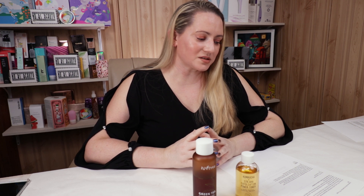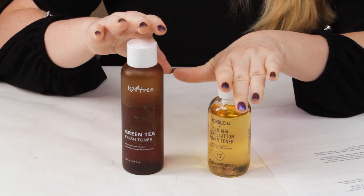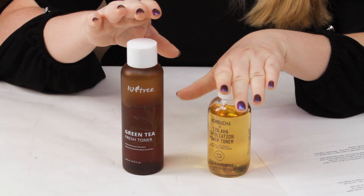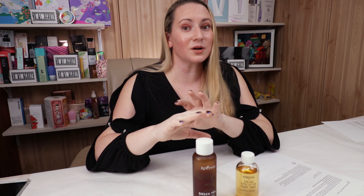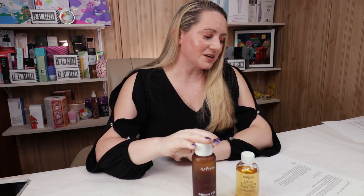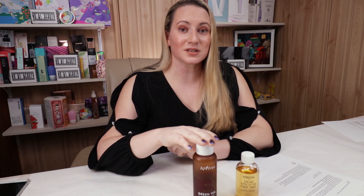On to price. Both of these are full sizes. Youth to the People full size is 4 ounces and retails for $38 — a little depressing, but a little bit can go a long way, and it kind of replaces an exfoliant too. The Isntree is 6.75 ounces and retails for $18 — more than half the price. So overall for price, Isntree gets the point there.